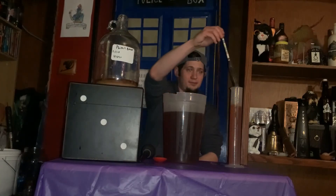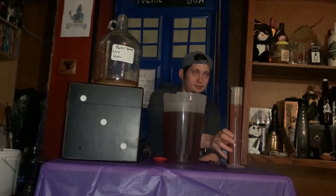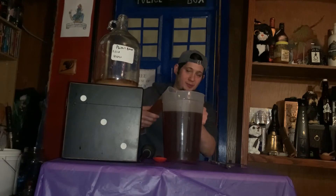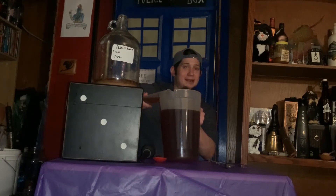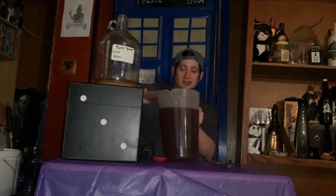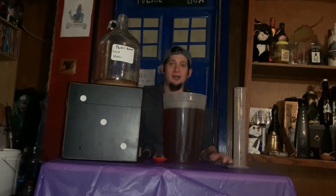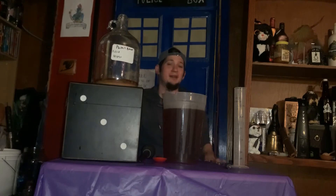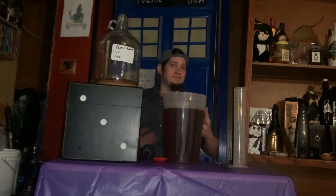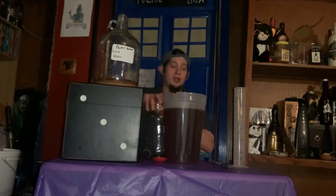Next, we're just going to take this and carefully pour it right back in. Now there's a lot of debate over if that's okay or not at this point, because you can activate acetobacters, which essentially eat alcohol and create vinegar. However, this is a mead — it's a lot harder to do that with meads. The honey gives you a little extra cushion. This is still degassing, so I'm not so concerned with it. If you are concerned, go to your comfort level.